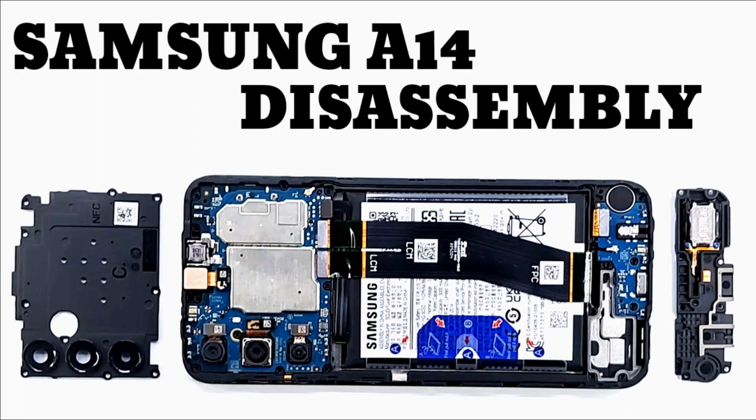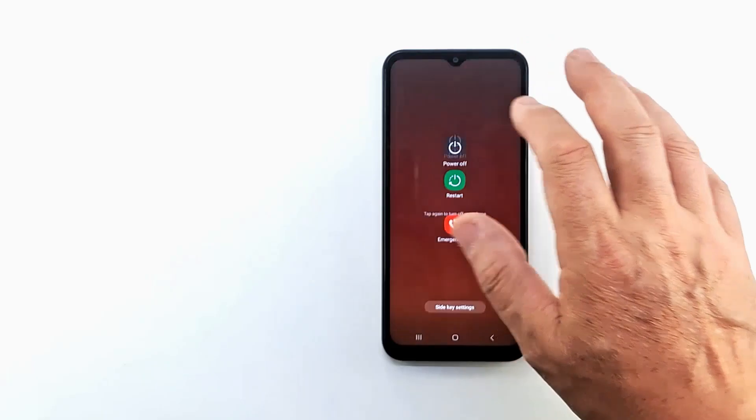Welcome to my channel. Today I will show you how to disassemble the Samsung Galaxy A14.